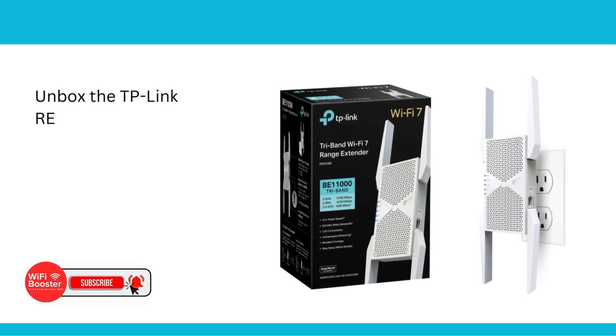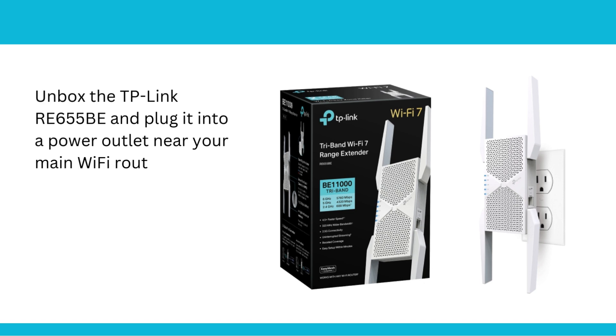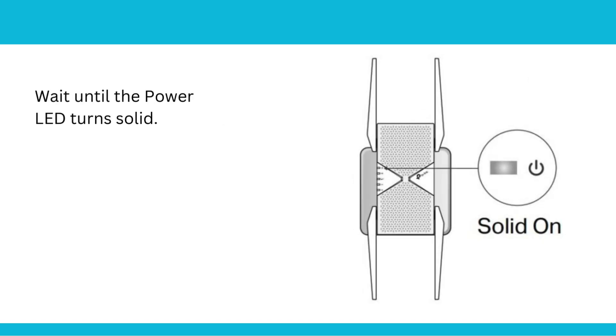Unbox the TP-Link RE655BE and plug it into a power outlet near your main Wi-Fi router. Wait until the power LED turns solid.